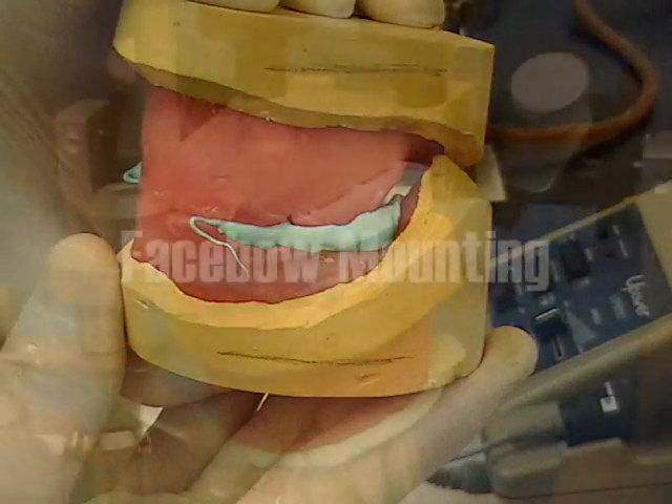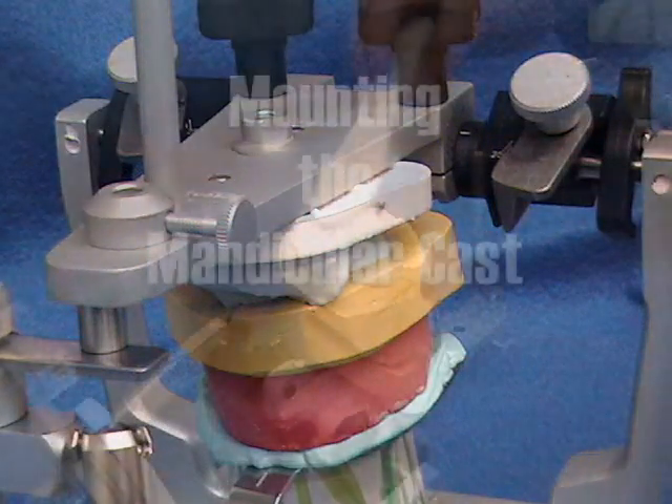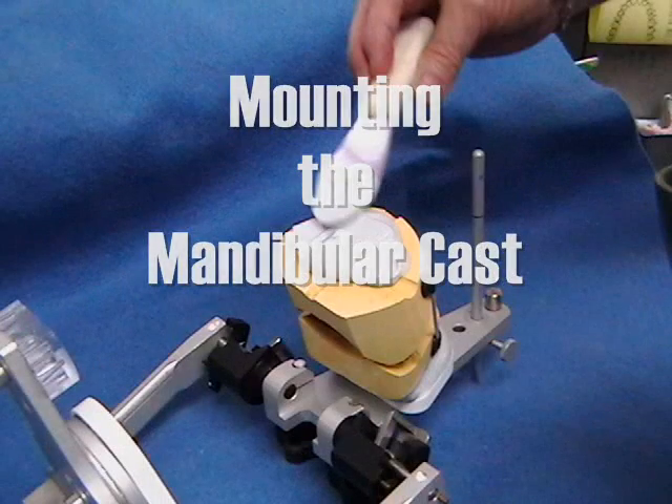A face bow is used to mount the maxillary cast to the articulator to duplicate the patient's arc of opening and closure. The mounting of the mandibular cast is completed using the record.